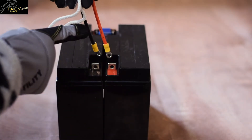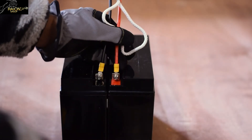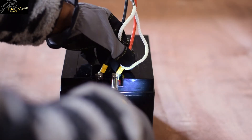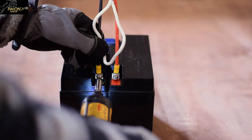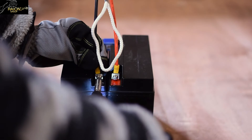The wiring harness is color coded and you will want to align the red wire with the red terminal and the black wire with the black terminal as shown. You will want to ensure that the wiring harness is located on the inside of the terminal as opposed to the outside. Now you will want to securely fasten the wiring harness to both terminals.